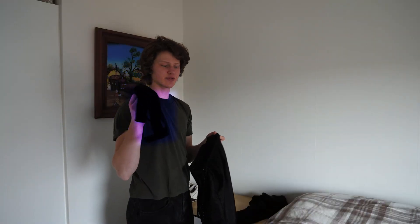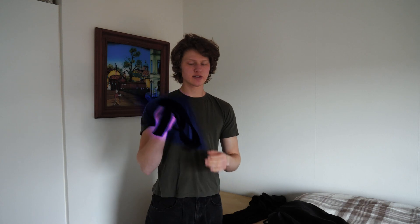Then weightlifting bands — lifting bands, I think they're called. This is for pull exercises; I really enjoy them. Sometimes I just wear them at home because they look so cool. I also use them for neck training, which sounds weird, but I will show you sometime.